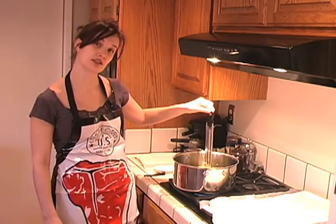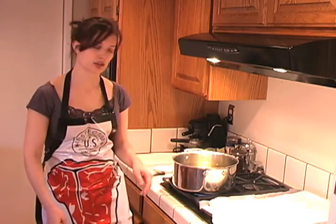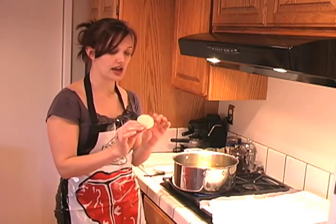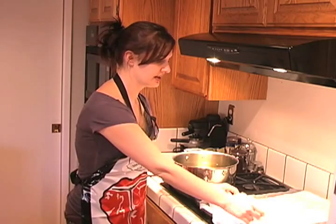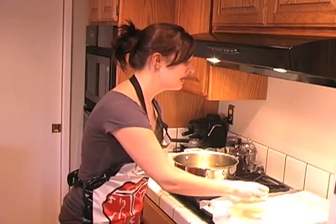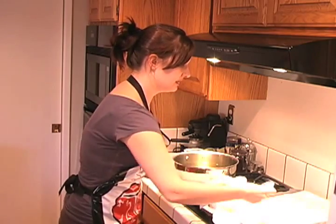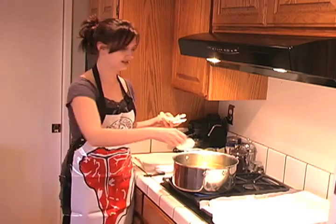My oil is up to 370 degrees and I'm going to get ready to put the chips in. I've got my sliced potatoes that I've soaked for half an hour and then dried off in a single layer on some paper toweling so they're not wet. Some of them are still a little bit damp, but you really don't want to add a lot of water to hot oil because it's going to splatter a lot. You want to do this in small batches. I'm going to slowly add in slices of chips — you can hear the sizzle.